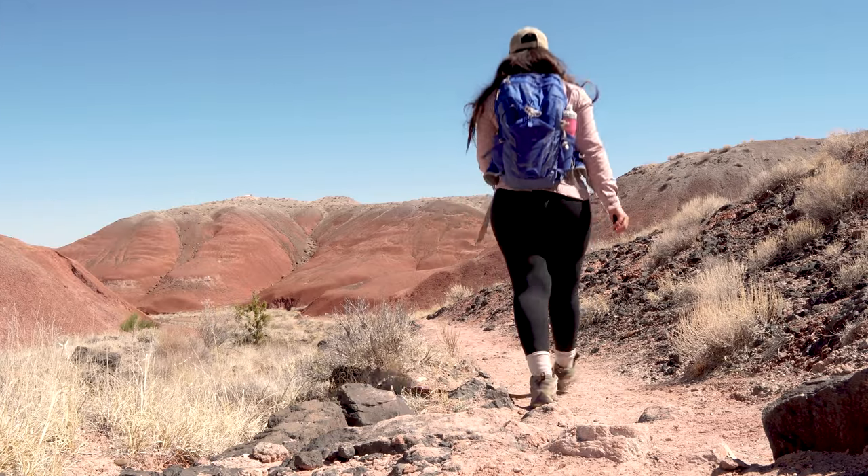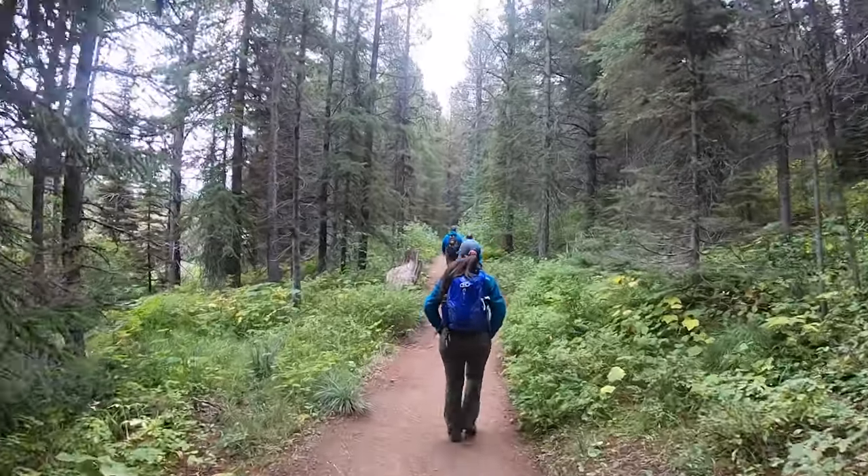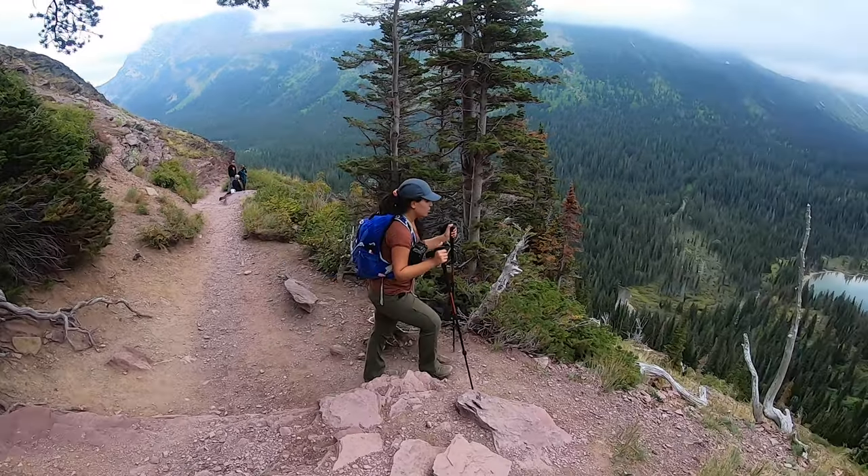Today I want to share and review my favorite day pack for hiking, specifically for day hikes. We're going to review the Osprey Tempest 20 liters for women. This is hands down the best day pack for day hikes, in my opinion. There is a similar version for men's — Alex has that one, so if you want to see a review from Alex, leave a comment and we will get him to review his men's version. But for right now, we'll focus on the Tempest 20 liters for women.